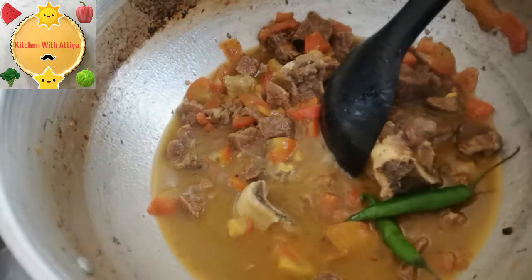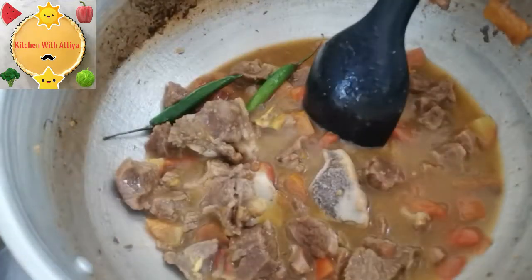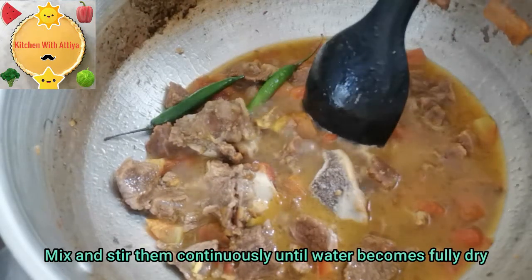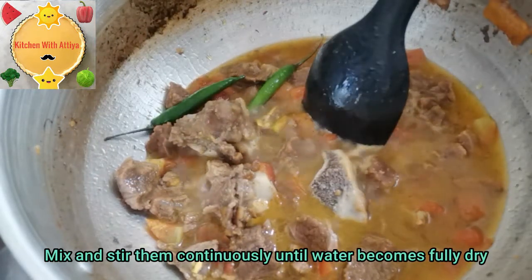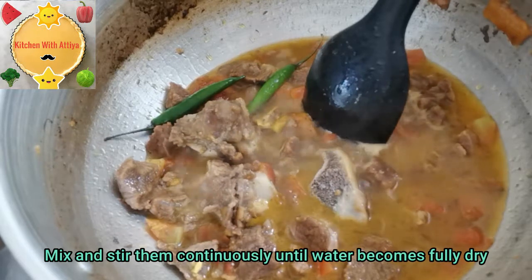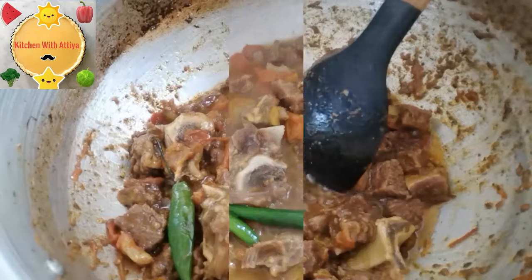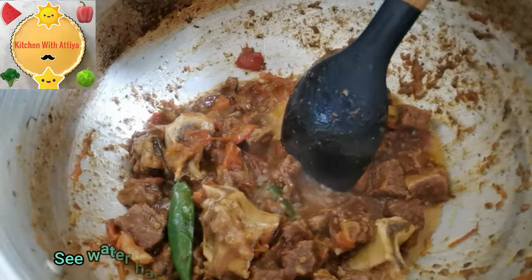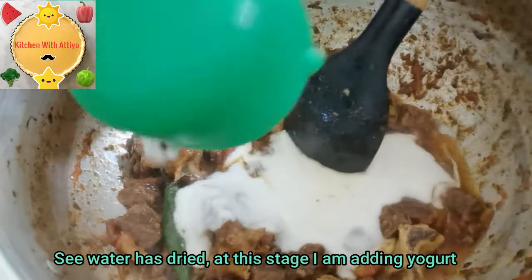If you like the flavor you can keep it, or you can skip it. But if you add it, it will develop a good taste. Mix it well so the water dries. It looks like it will dry out nicely. Now I will add salt and continue mixing.